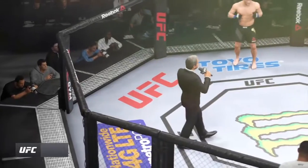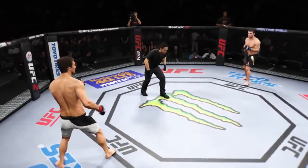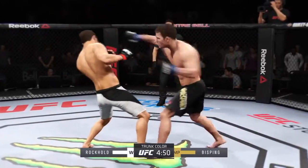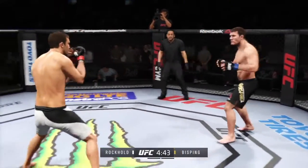Ladies and gentlemen, this fight is three rounds in the UFC. Luke Rockhold versus Michael Bisping — fight scheduled for three five-minute rounds. Black trunks for Bisping, white trunks for Rockhold. Luke Rockhold, a black belt in Brazilian Jiu Jitsu.